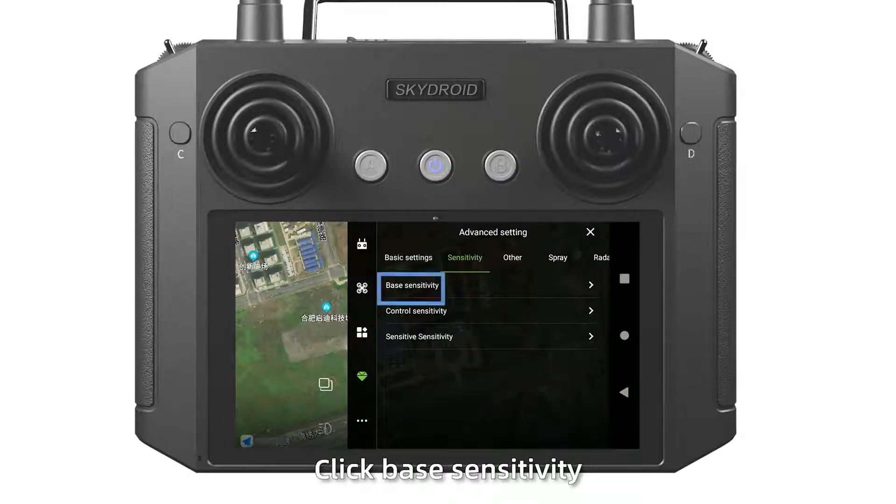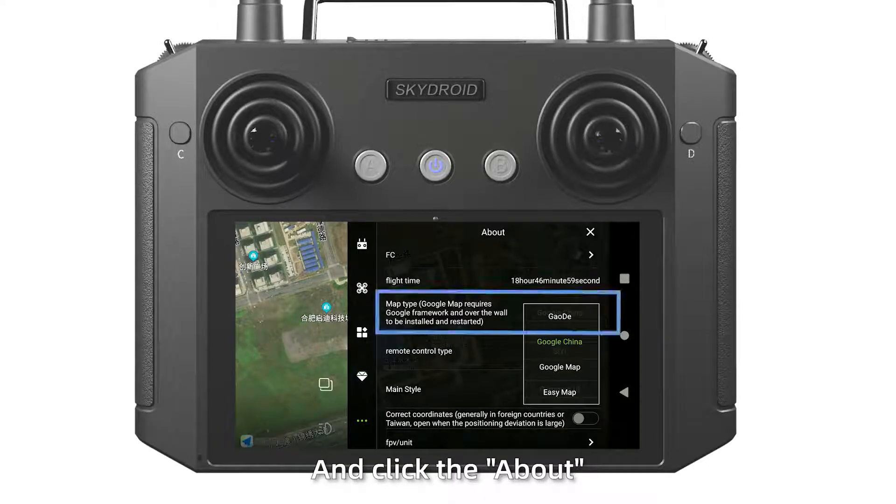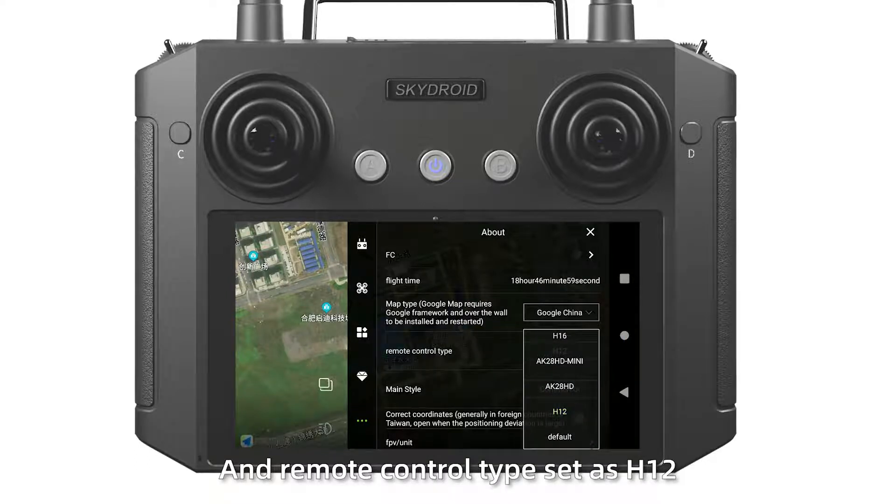Set sensitivity: click base sensitivity, read and save. Then click the last icon and click about the map type and remote control type. Set as H12.